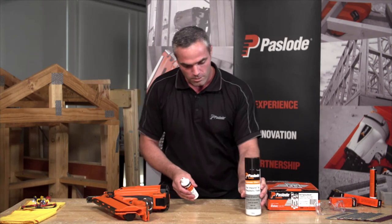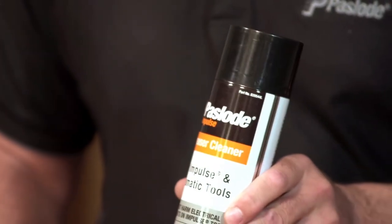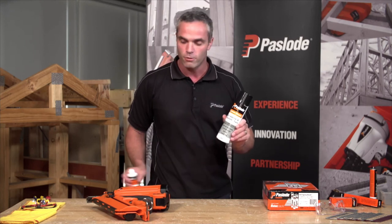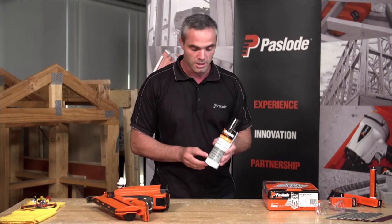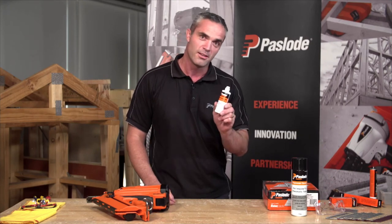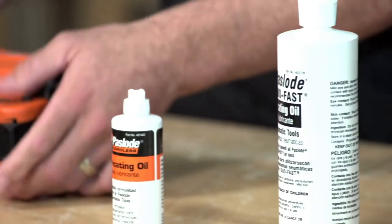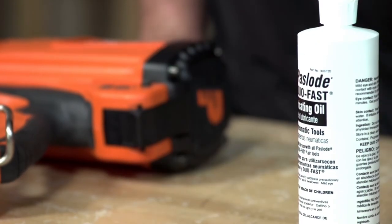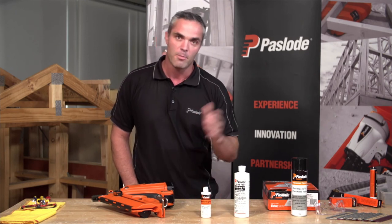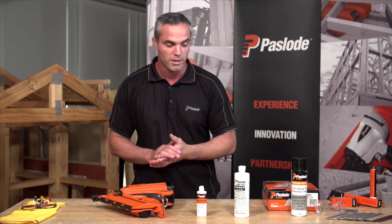Over here we also have the Paslode range of cleaning equipment. This is the degreaser, which is specially formulated for Paslode tools — both our pneumatic tools and our gas powered tools. The reason it's specially formulated is because it's a fast-drying degreaser, so if you're cleaning out your gas tools and you get some overspray on the electronics, you won't damage them. This here is our lubricating oil — just a dab will do you. The smaller one is especially formulated for our impulse or gas tool range, and the other one is formulated for our pneumatic tools. You cannot use our impulse range of lubricant in an air powered tool, because over time the lubrication oil goes gummy — a bit like chewing gum — and you'll damage the tool.